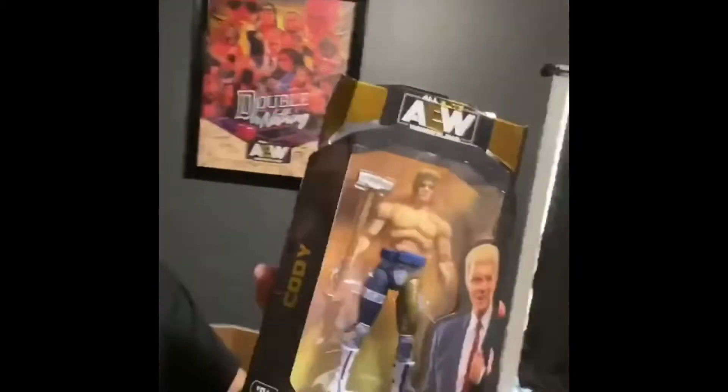Welcome back to Fresh TV. I'm one of your hosts, the most old Bronco. Manny isn't here right now, but let's get started. Today I'll be reviewing AEW Unrivaled Series 1 — Cody, just Cody, nobody else, just Cody.